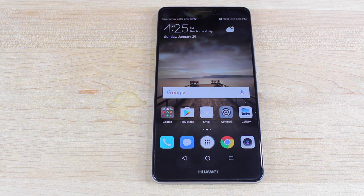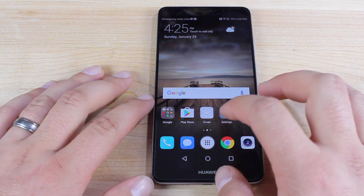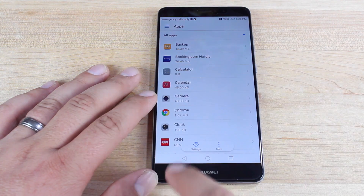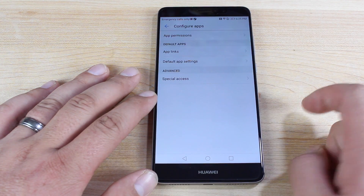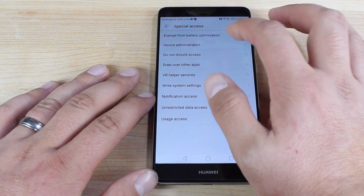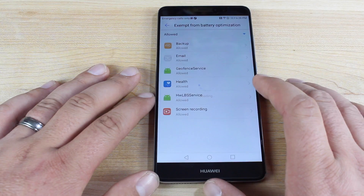One complaint with the EMUI software is the aggressive RAM management — it automatically shuts down applications you are not currently using in order to save battery life. You can adjust which apps are shut off automatically when you turn off the screen and which ones stay on. That feature is a little hidden. Go into settings, then apps, then settings again, then special access, then exempt from battery optimization.